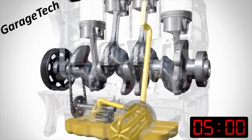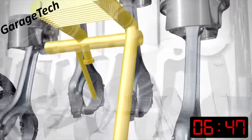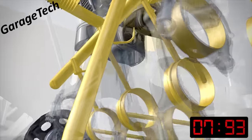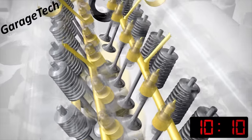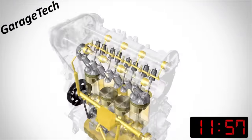It then goes up to the oil cooler, which is there to cool the oil down once the engine gets hot. The oil is then passed through some channels to the main end bearings and the big end bearings of the crankshaft and the con rods. The oil is then passed up to the top of the engine into the cylinder head, where it lubricates the valve train and the camshafts.